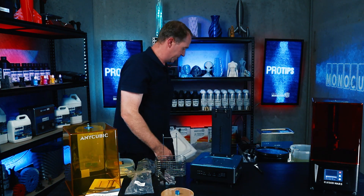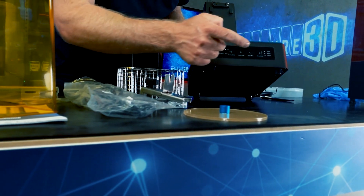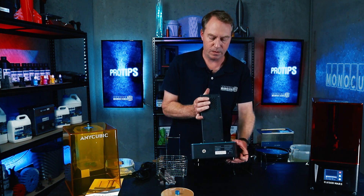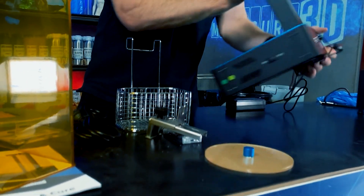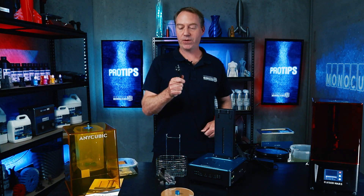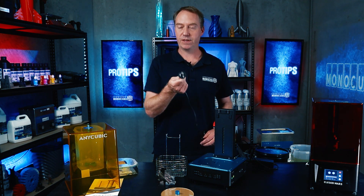Now it's starting to take shape. It's got the wash and the cure option, start, stop, and the time. Let's plug it in — plug the power in here, this goes in here. Of course depending on where you live will depend on what plug you end up with. We're in Australia so we have this funny shape.